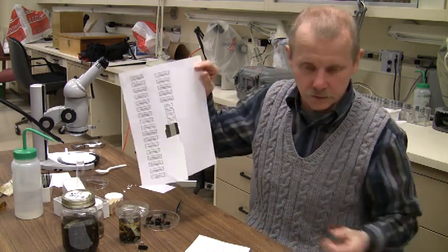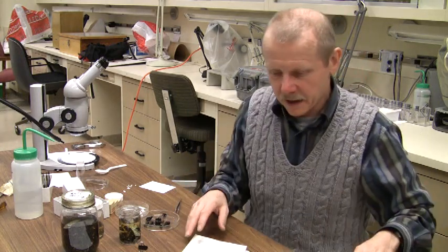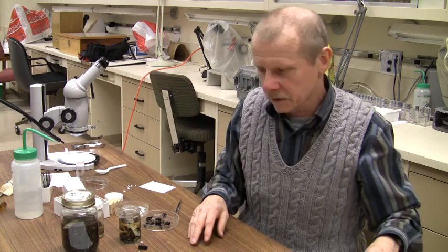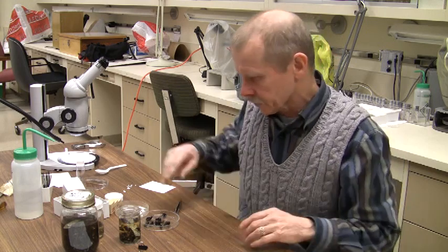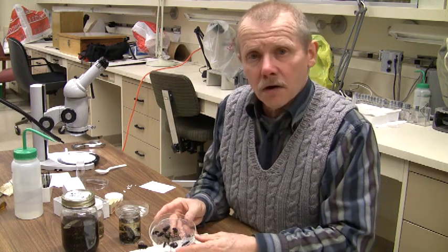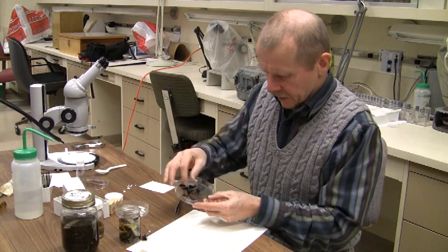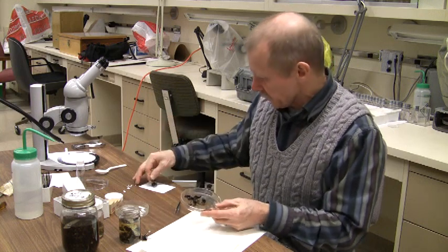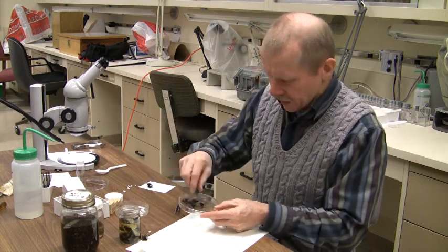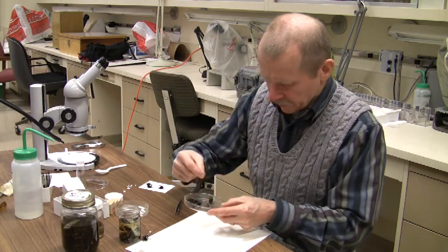For now, we don't need to worry about those. What we're really trying to do is prepare the specimens, and after we get them prepared and identified, then we can worry about organizing the collection. What I've done here is taken some insects from the coarse fraction — the larger insects — and laid them out on a piece of paper to dry a little bit. We have some bees, some wasps, and some other things as well.